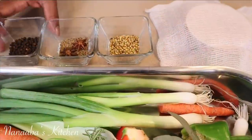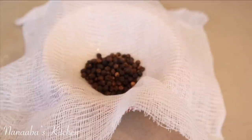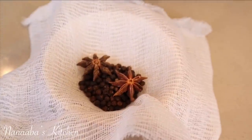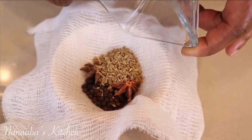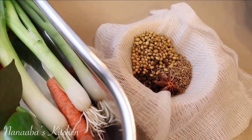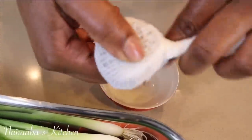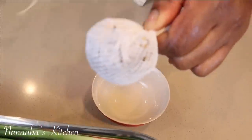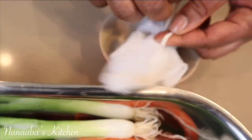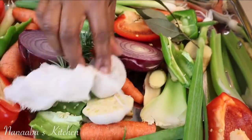A sprig of rosemary and five small bay leaves have joined the ingredients. I have black peppercorns, two star anise — which is optional due to its licorice flavor — and aniseed, so you can just use aniseed or fennel seeds. I've also added some coriander seeds. Each one of these spices plays an important role in condensing the flavor of the beef bones. Tie them together in a cheesecloth with butcher's twine and place it right in.